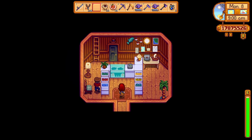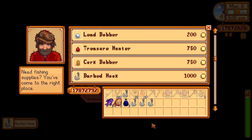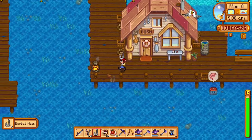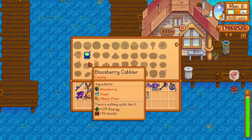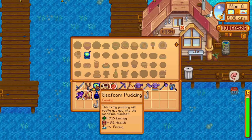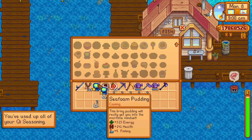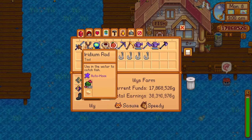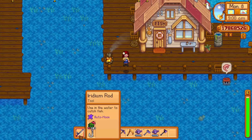I spoke briefly about the Barbered Hook fishing tackle in a recent video, but I think I might have been wrong. I continued to test the Barbered Hook and figured out a way to make it absolutely incredible. It will sort of cling onto the fish and move the fishing bar for you to compensate for the fish's movement. When you are at level 10 fishing, this works pretty well for most fish, but it actually fails tremendously against harder fish like the lava eel and the legendary fish.